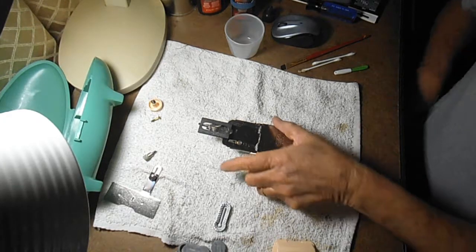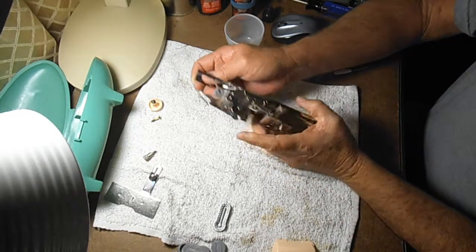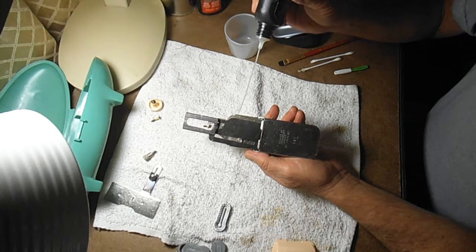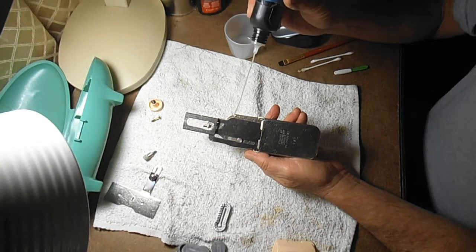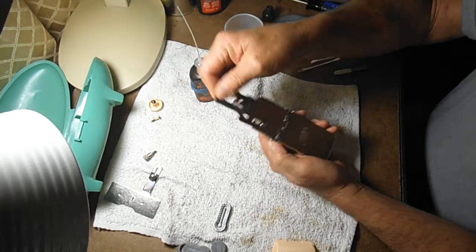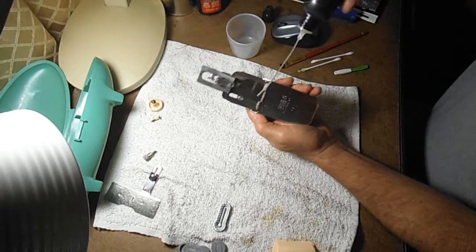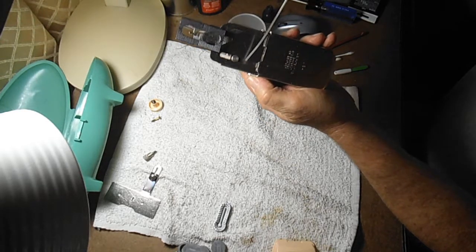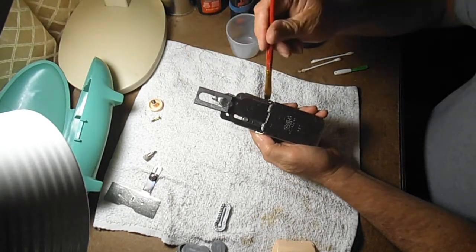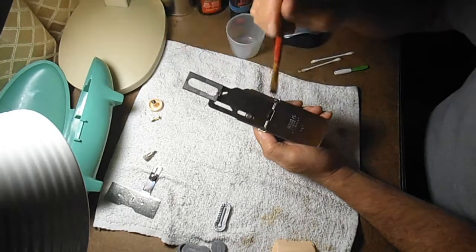If you don't like the brush method, you can just take a drip bottle and put a drop along there and run it along. Spread it around, get one more little drop in here. Or you can use both — get a drop in there and then spread it with a brush.